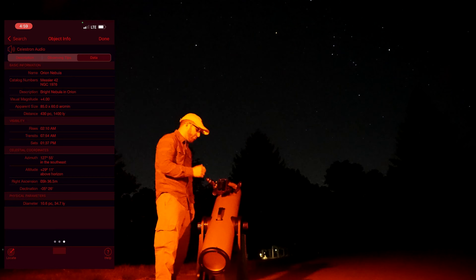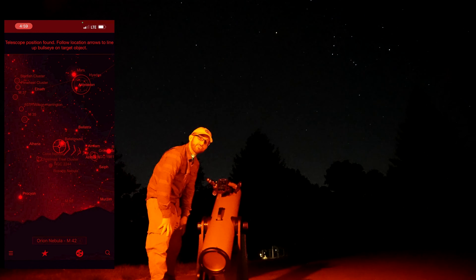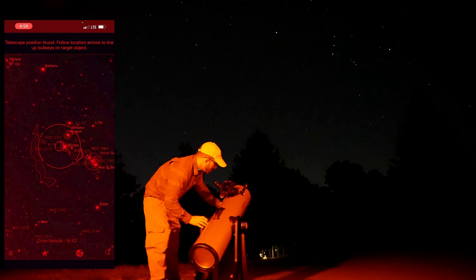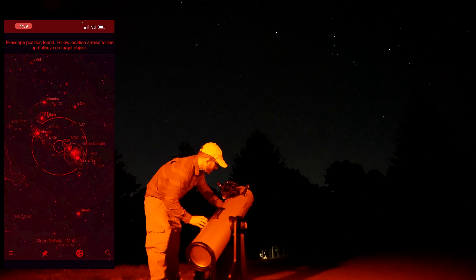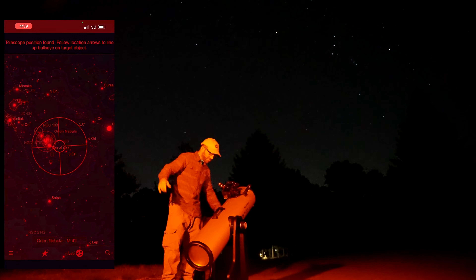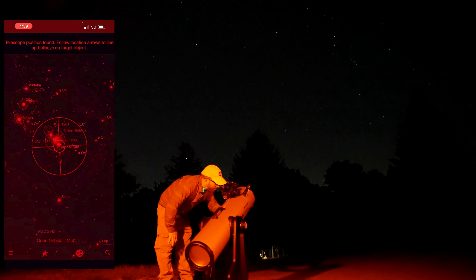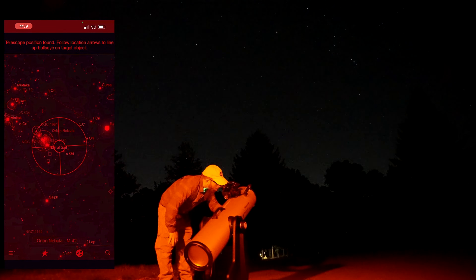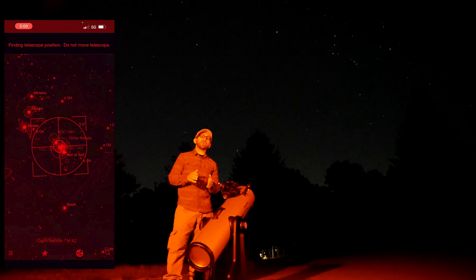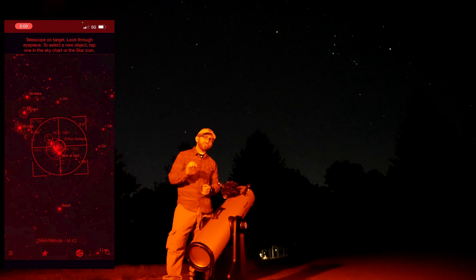Now to find the object, you simply click Locate and you'll notice some arrows showing up on the screen. You simply move the telescope while looking at your screen and you'll see it gets closer and closer until you finally locate the object of interest. And drum roll please — it's right there in the eyepiece! This is an absolutely awesome thing. Never has it been easier to find things in a telescope. I promise you, this is going to make your life so much easier when you're trying to view the night sky.